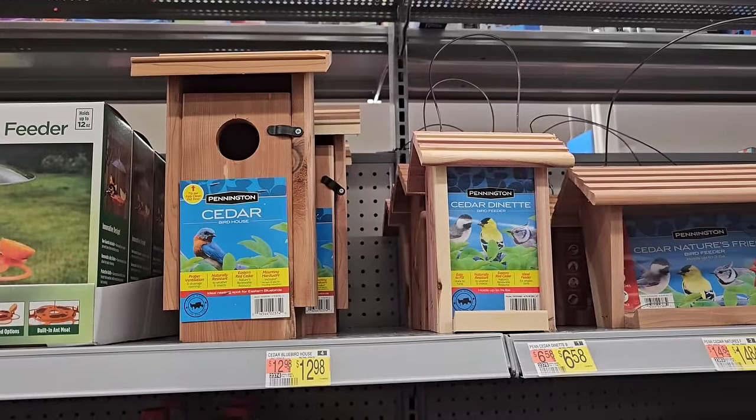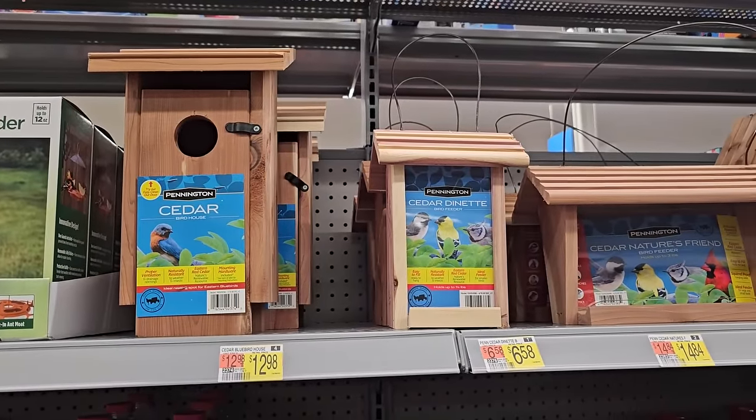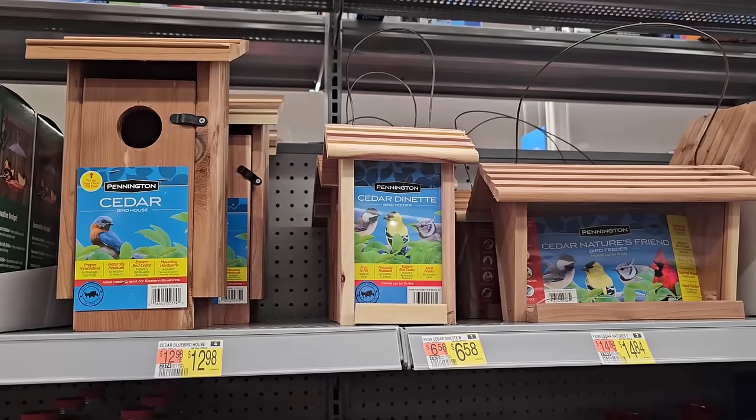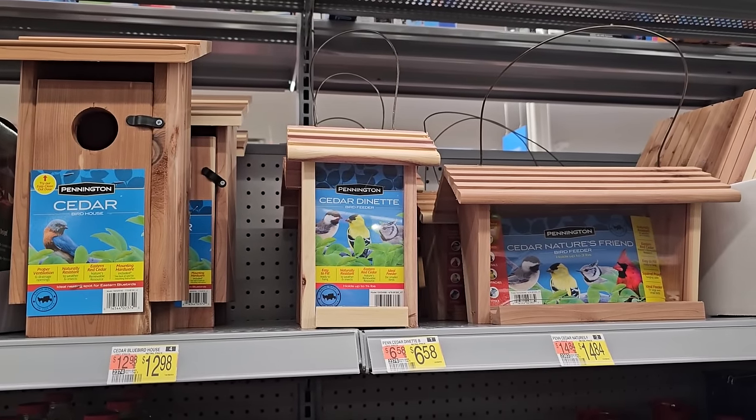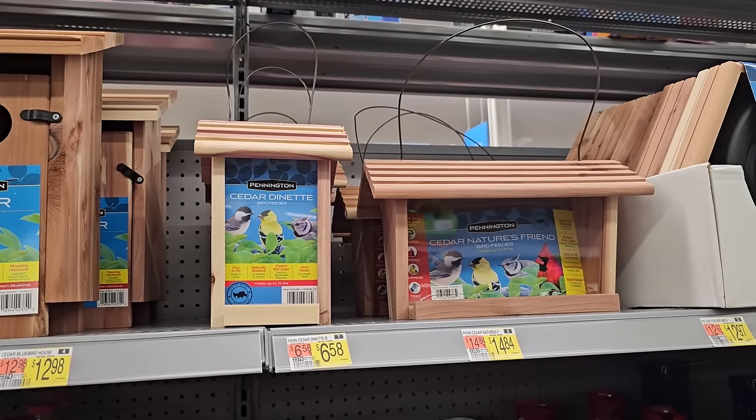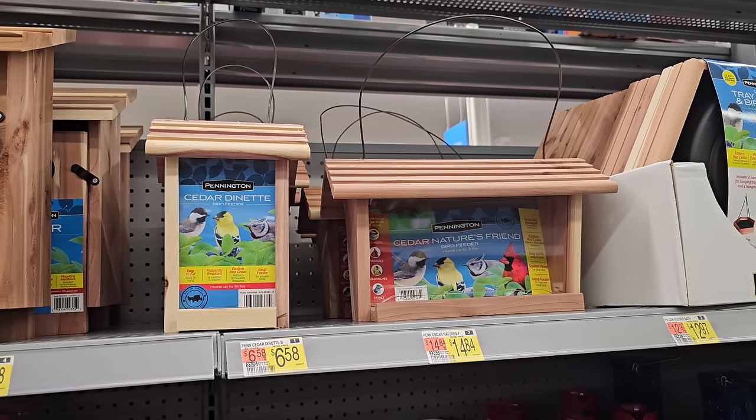Some cedar birdhouses for our bird friends, and these are pretty affordable — $12.98 for the cedar house. This time of year, late winter is a great time to put up some birdhouses so that they'll be ready to go for your bird friends in the spring.